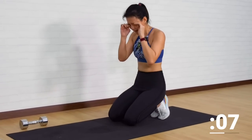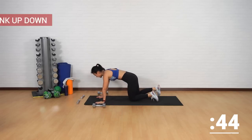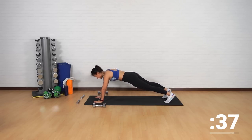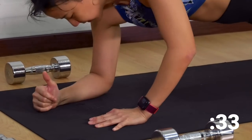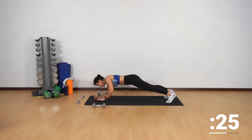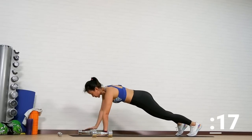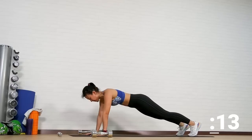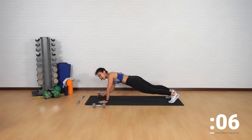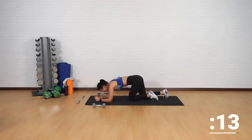Final plank workout — plank up-down. You got this, only two minutes left to the end of your workout. High plank, lower yourself down, push yourself back up, down and the opposite side — alternating between hands, nice and controlled. Make sure that your arm is in a straight line with your shoulders, arms directly underneath your shoulders, not too far forward. Brace your core, minimal movement from the hips. Push it up.